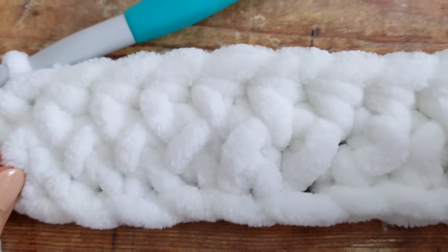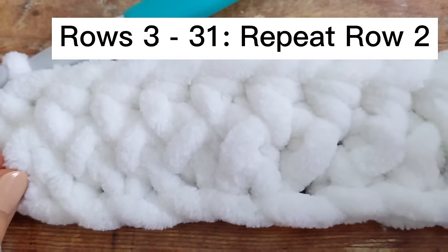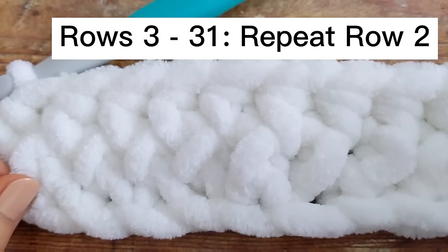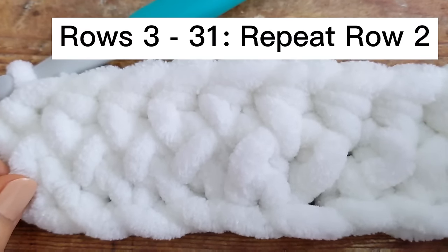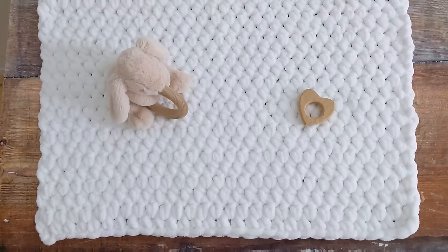For the remainder of this pattern you're simply going to repeat row number two until you have a total of 31 rows. Once you have a total of 31 rows, all you need to do is cut your yarn and weave your little ends in.